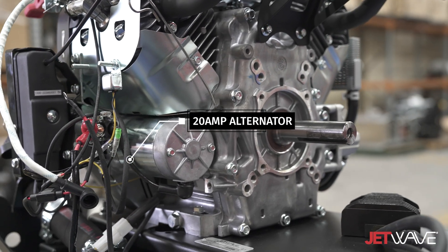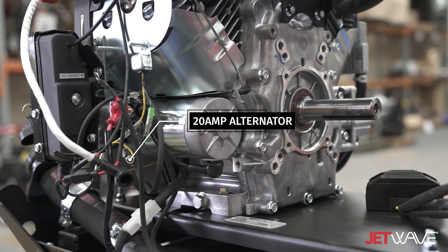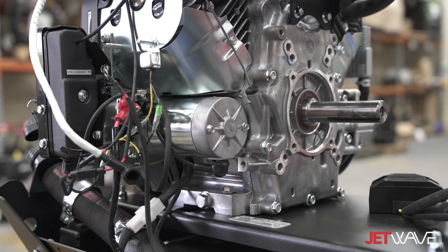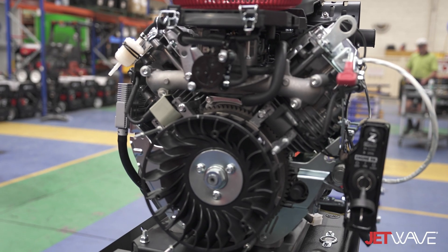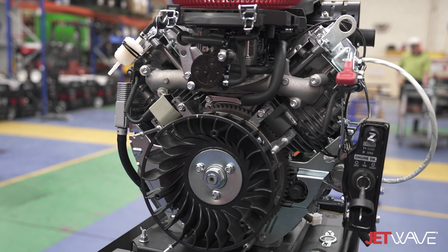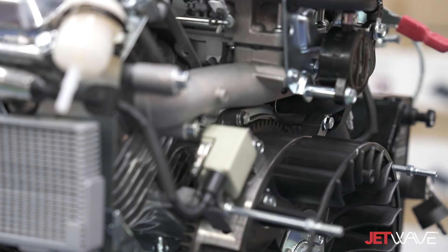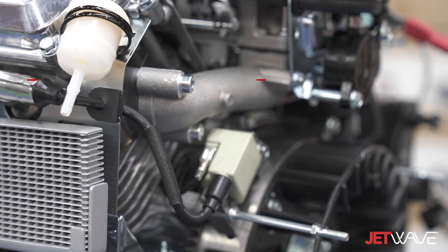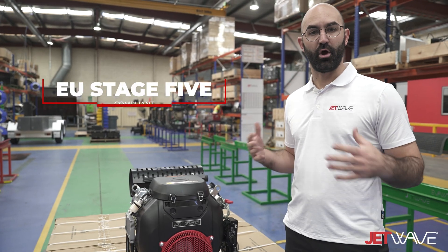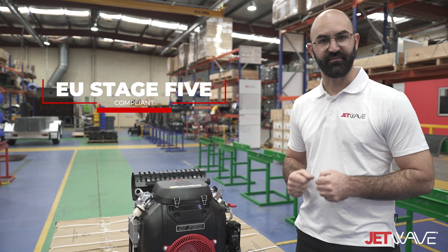This engine has been fitted with an enhanced 20 amp alternator and external rectifier, allowing more charge to go back to the onboard battery, preventing the battery from going flat. It has also been fitted with a particular type of magneto and fuel pump. A safety feature includes a low oil shutdown for engine protection.